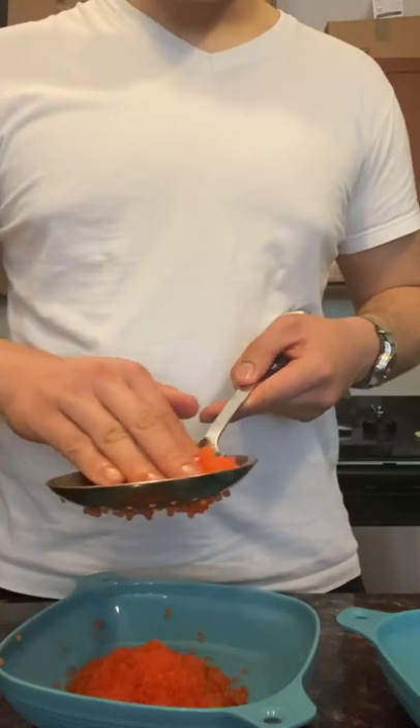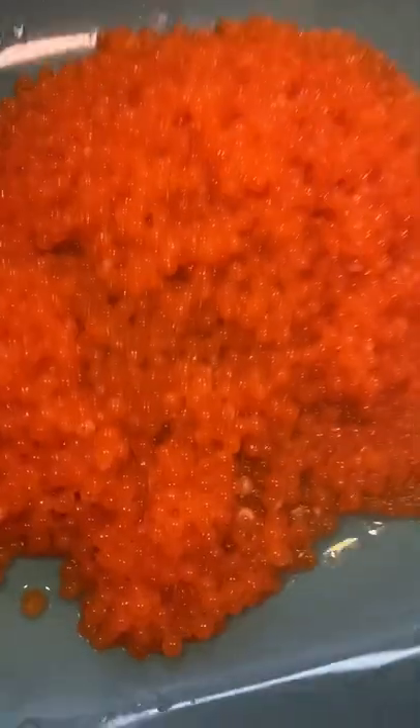We're gonna prepare the roe two ways, but first we have to separate the eggs from the membrane. I took this slotted spoon and I'm gently rubbing the sack against it so the eggs slip through.